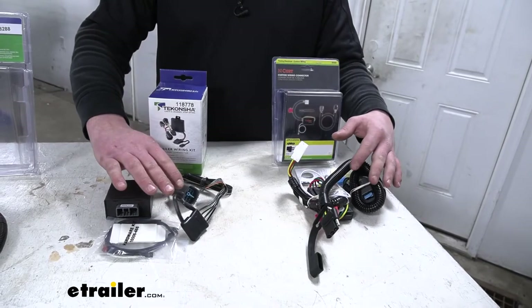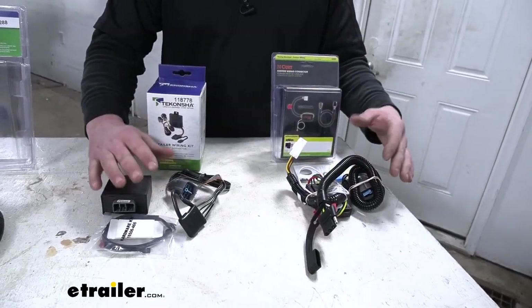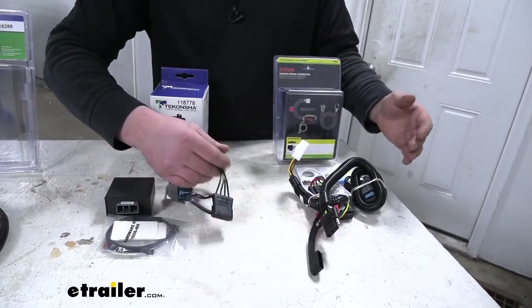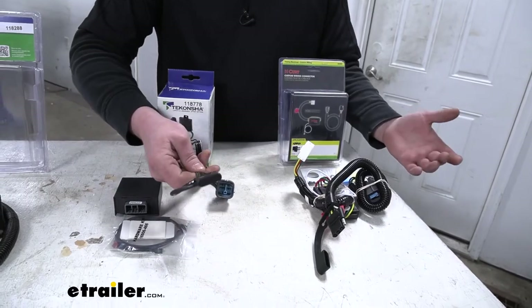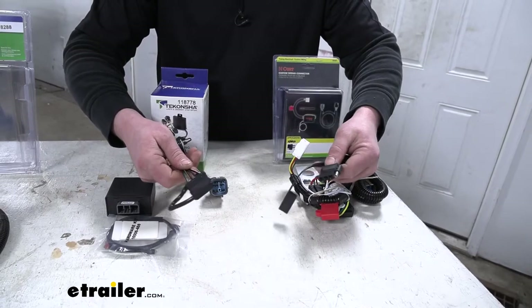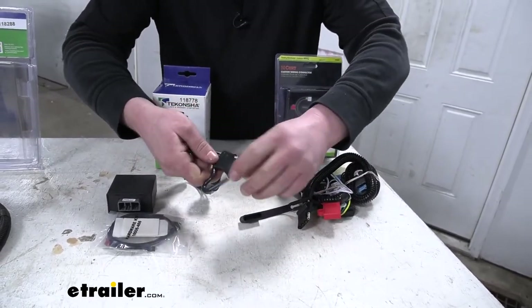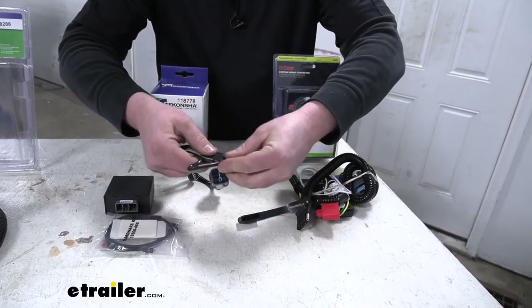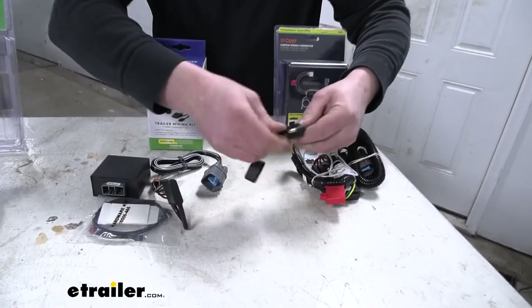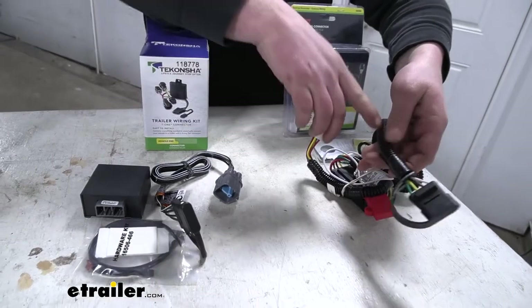As far as four-way connectors go, all that information we talked about with the seven-ways more or less carries over to these style connectors as well. If you just grab the Tekonsha wiring and feel it in your hands, it just feels a little bit better and a little more well-built than the Curt, even down to the dust cap — really thick, one piece, you don't have to worry about it falling off.